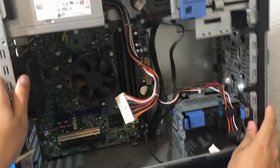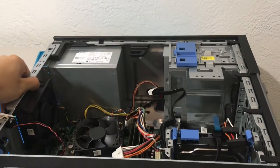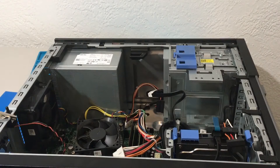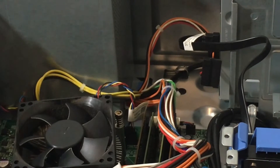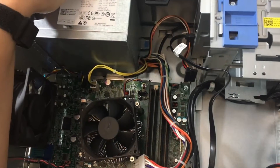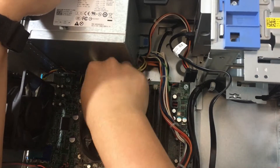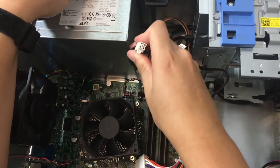Next, we need to remove the 4 pin. The 4 pin is where that yellow wire is — it is a 12 volt connector. I am just going to gently disconnect it. Easy peasy.